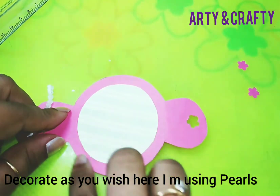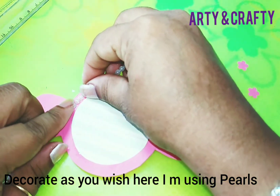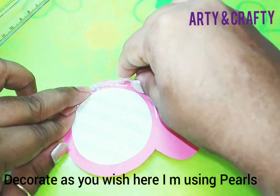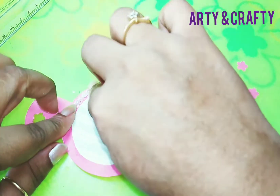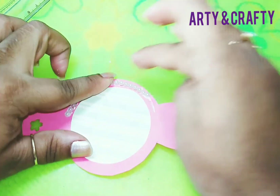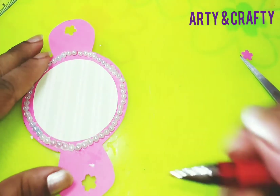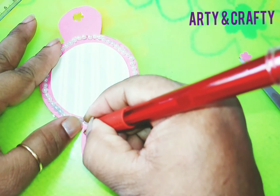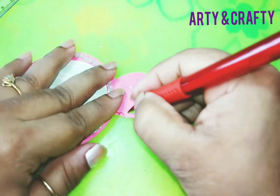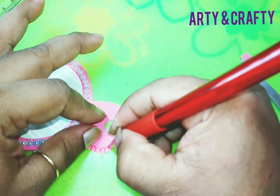Now we'll decorate this. I have this, so I'll just stick around this — apply glue and just stick this. Stick around. I have stuck this. Now with the red pen just decorate this. You can decorate in your own style.